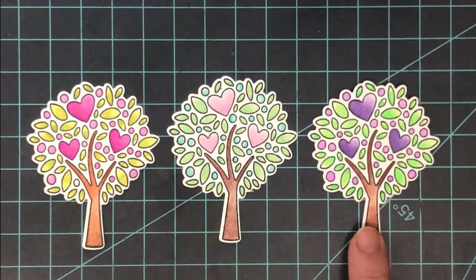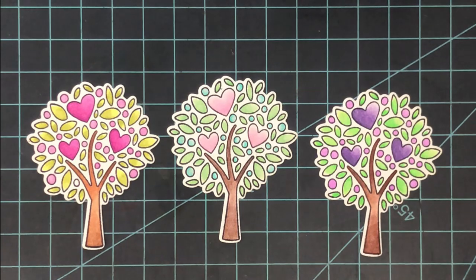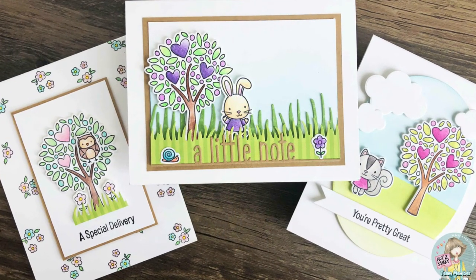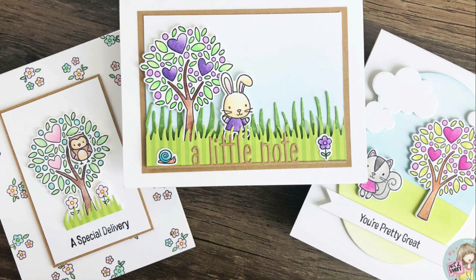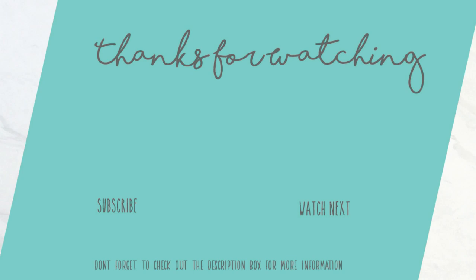If you've never tried coloring with colored pencils before and want to give this a try, I'd suggest starting with Crazy Art or Crayola pencils and see if you like it. If you do, then invest in a higher-quality artist set. You won't regret it — and if you don't like it, you can still use those lower-cost pencils every now and then without being out a ton of money. Don't forget the coupon code for the Not Too Shabby stamp shop down in the description box, along with links to all the supplies I used today. Thanks for watching and happy crafting, everyone!